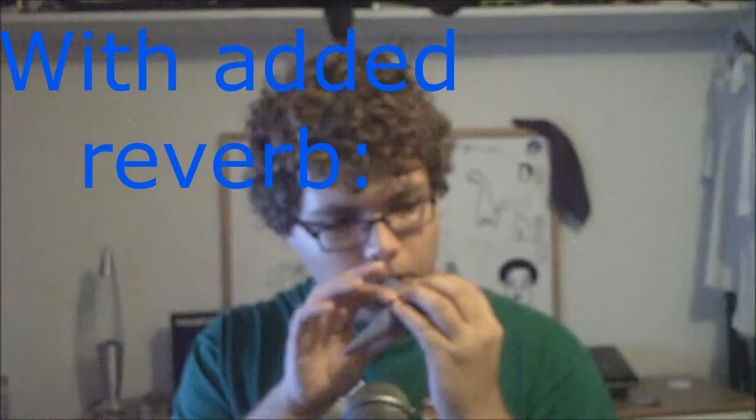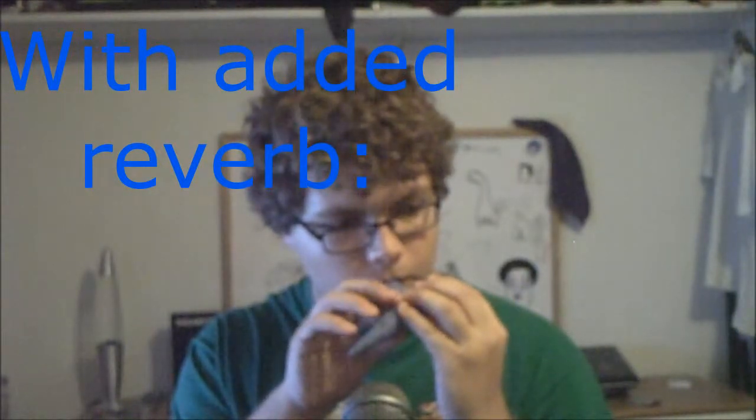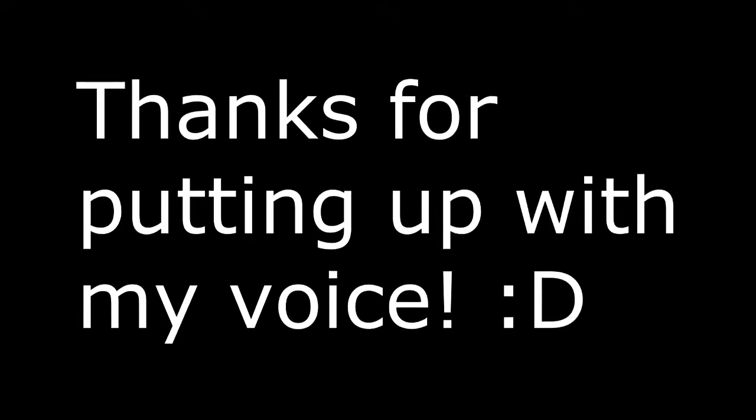I can do a couple more little songs on it. It holds the high notes really well. I think that's about it for this review. Next, I'll probably do a review on my Tenor Ocarina of Time and my Pendant — it's a Rupi. Pretty cool. I'm really impressed, Songbird Ocarina. I'll catch you guys later.